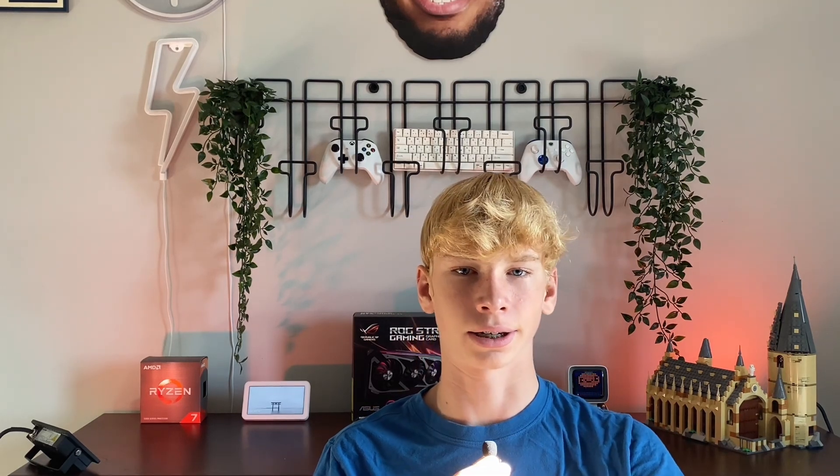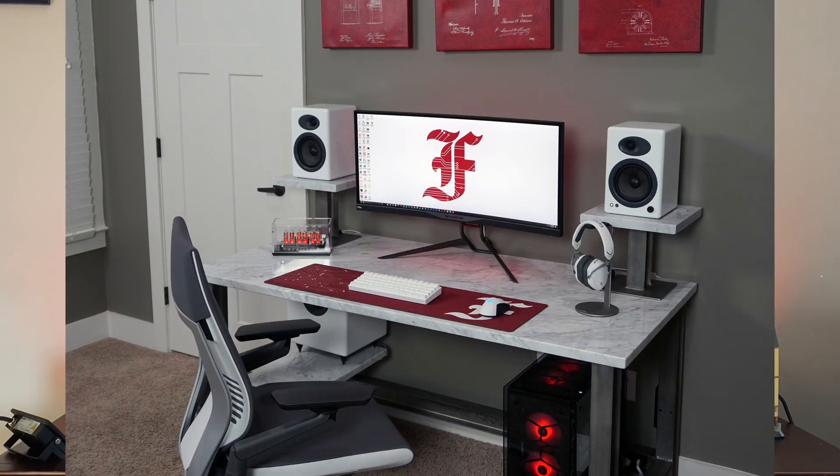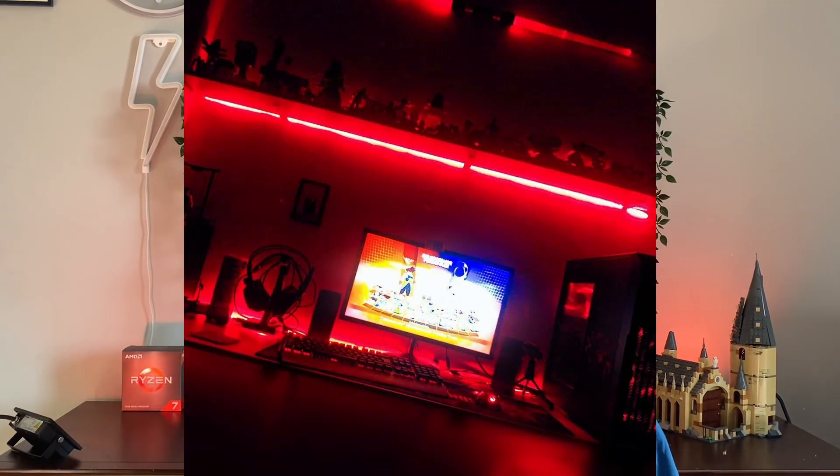Even if your setup only has one color, you're still not in the clear — there are a few colors that are just straight-out trash. Sorry to all the green lovers out there, but green is just not it in a setup. Also, another really bad color is red — there's just something about red setups that isn't appealing. Although white setups with just a hint of red aren't that bad. What I'm trying to say is you just don't want too much red — look at this setup here, there's just too much.